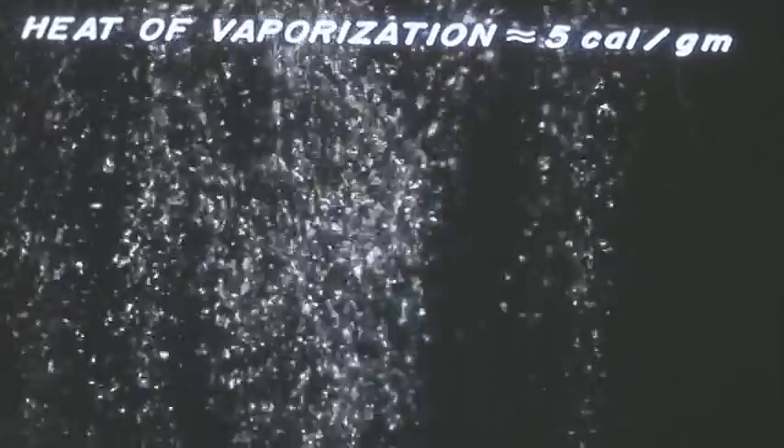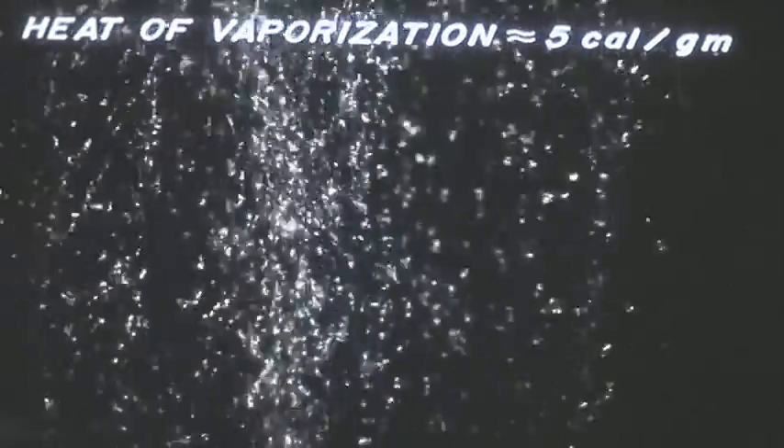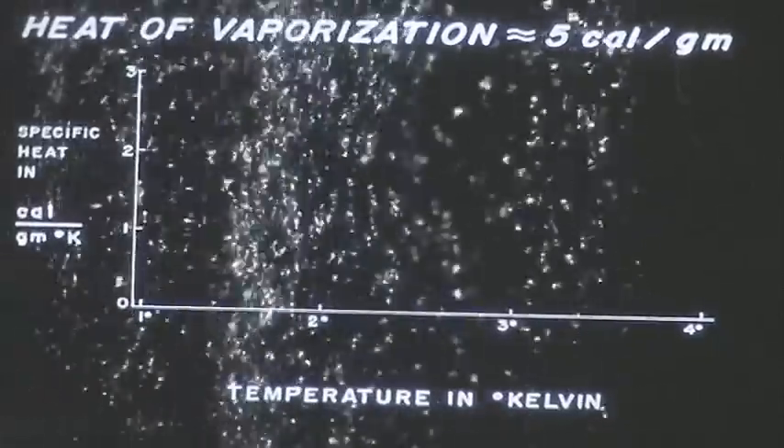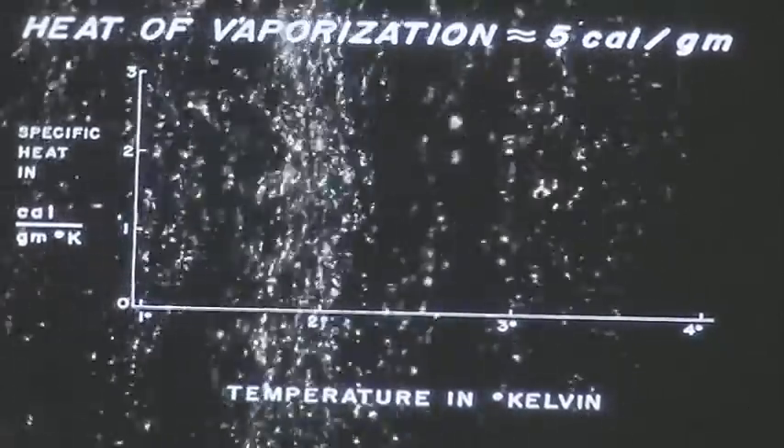Let me explain why it is so difficult to cool liquid helium to the lambda point. Liquid helium has a remarkably small heat of vaporization — only five calories per gram. At the same time, liquid helium at 4.2 degrees has a high specific heat, almost one calorie per gram. Therefore, one gram of vapor pumped away carries with it an amount of heat which can cool only five or six grams of liquid helium by one degree.